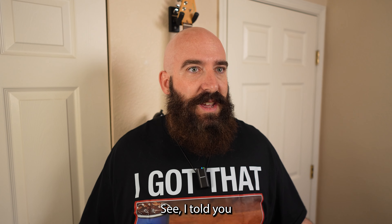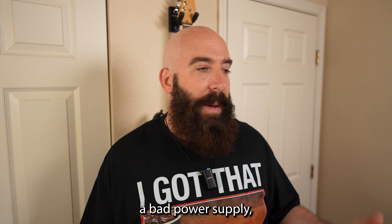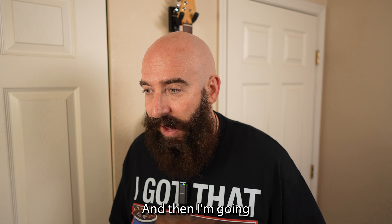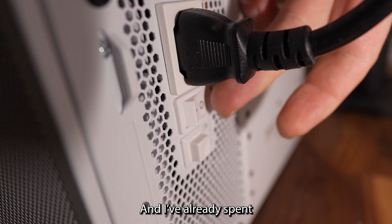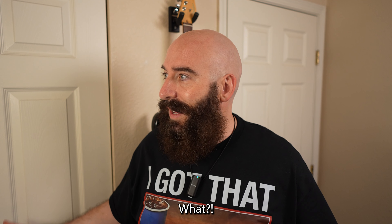Oh no, see I told you this was going to happen. It's probably a bad power supply or it's a bad motherboard, and I have no idea how to diagnose which one it is. Then I'm going to have to send it for an exchange or repair, and that probably takes forever — and I've already spent two full days on this build. Dude, what.